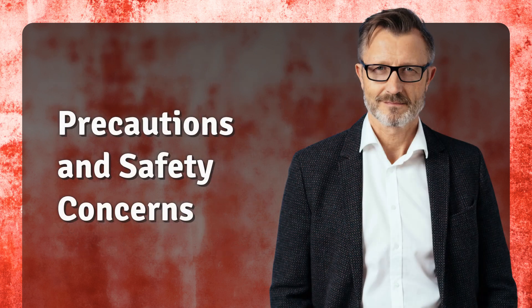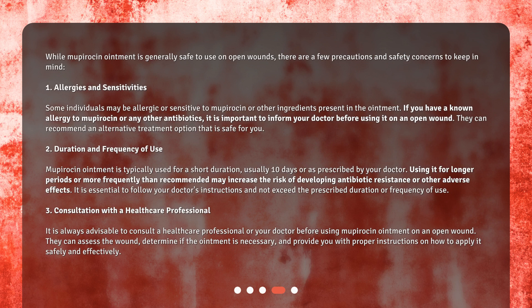Precautions and safety concerns. While Mupirocin ointment is generally safe to use on open wounds, there are a few precautions and safety concerns to keep in mind. First, allergies and sensitivities — some individuals may be allergic or sensitive to Mupirocin or other ingredients in the ointment. If you have a known allergy to Mupirocin or any other antibiotics, inform your doctor before using it on an open wound. Second, duration and frequency of use — Mupirocin ointment is typically used for a short duration, usually 10 days or as prescribed by your doctor. Using it for longer periods or more frequently than recommended may increase the risk of developing antibiotic resistance or other adverse effects.